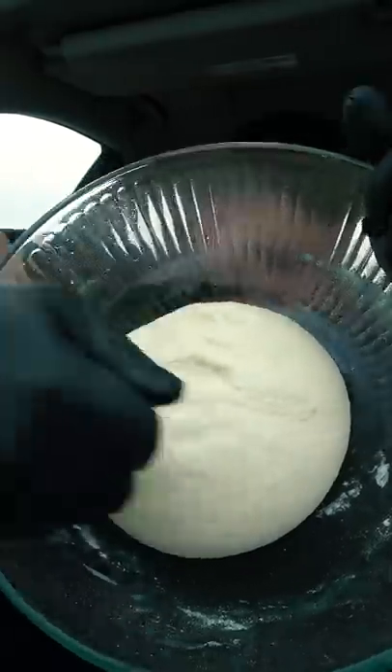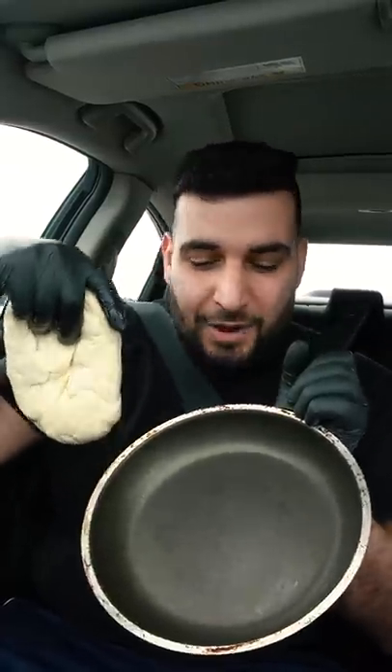Cover and let it sit at room temp for at least one hour. Into a lightly oiled pan, we're going to place our dough and stretch it out a bit. Cover and let it sit for about 15 minutes.